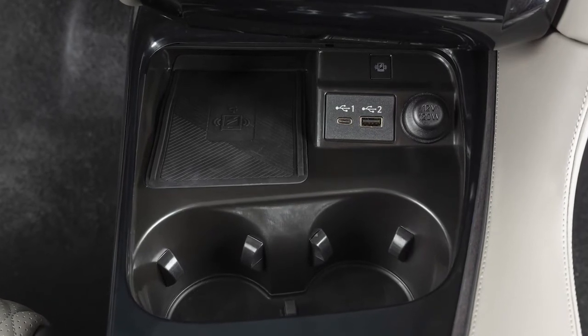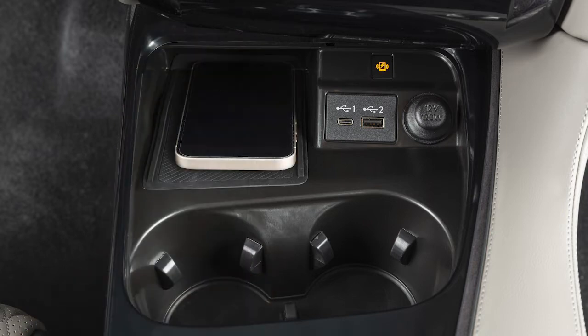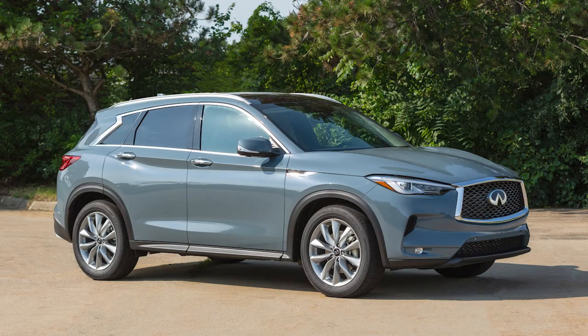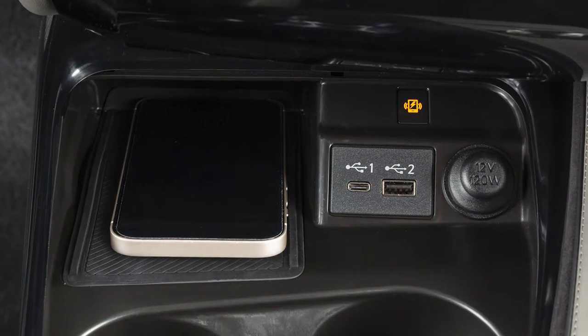Your wireless charging pad is located here. First, ensure your phone is compatible with wireless charging. Then set your phone vertically on the center of the charging pad. With all the doors closed and the ignition in the on position, charging will begin automatically.